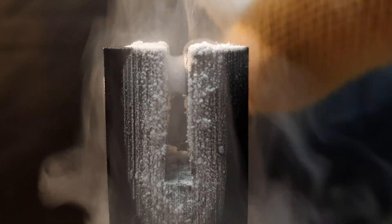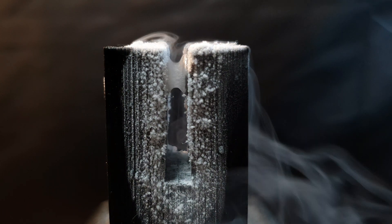Due to their spin, unpaired electrons have a tiny dipole moment. If an external magnetic field is applied, the spin of these electrons aligns and causes an attraction.